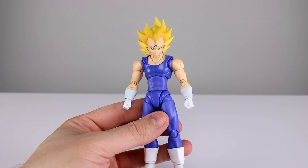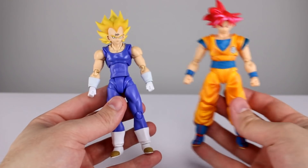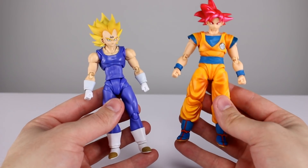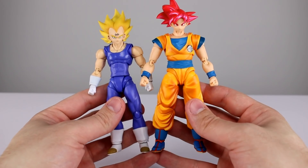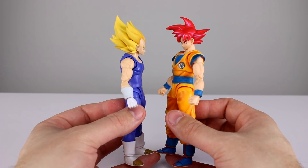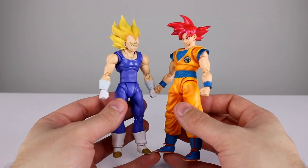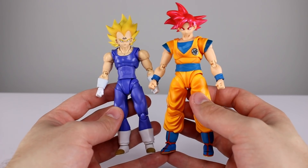About six and a quarter inches to the top of his hair, so pretty much well scaled. I have a Goku here — the closest thing to the new Goku we're going to be getting — so that's why I wanted to use him for comparison. Vegeta is definitely a little bit tall, and his scale has changed drastically throughout the series, so is it an absolute deal breaker? Probably not, but it is something to note.